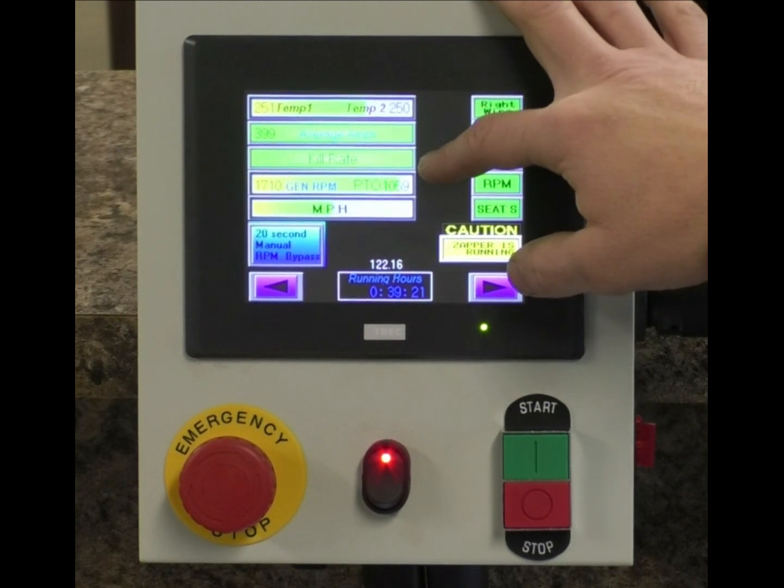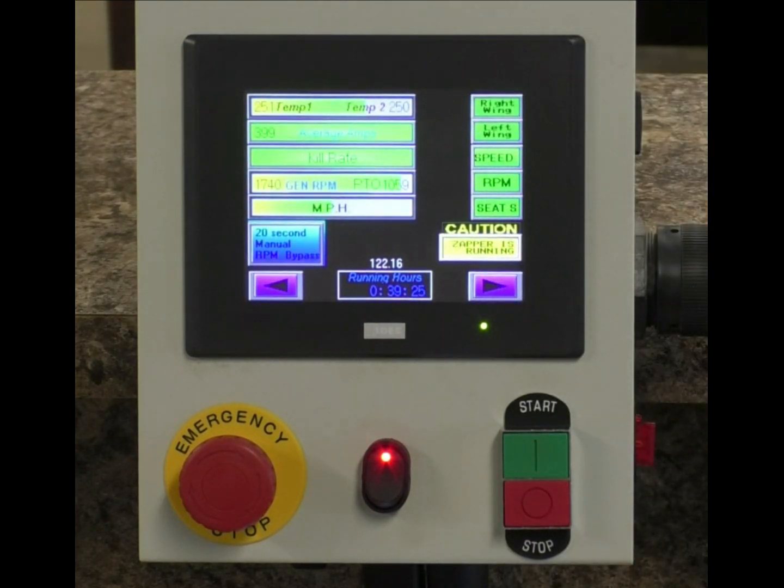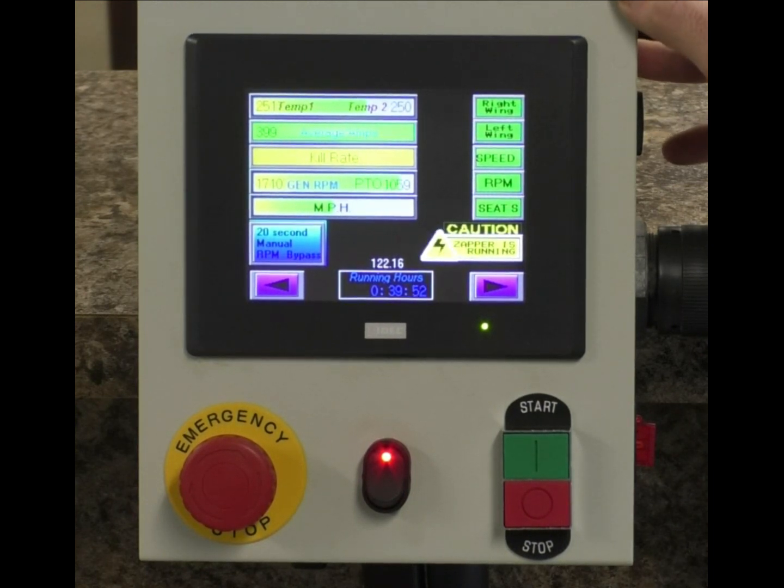If our system becomes overloaded, one of the first things to happen is our voltage is going to drop. I'm going to make a couple of adjustments so you can see what happens when that voltage does drop. Right now we see that our kill rate bar is now yellow — this is one of the first indicators that the system is overloaded.